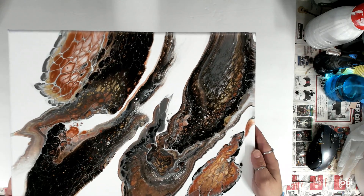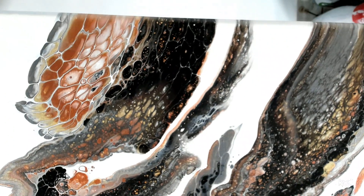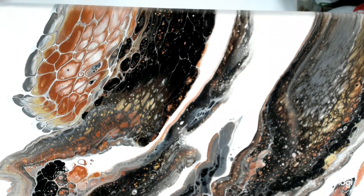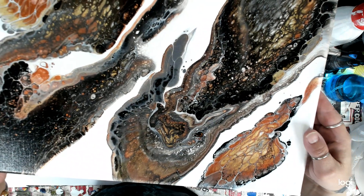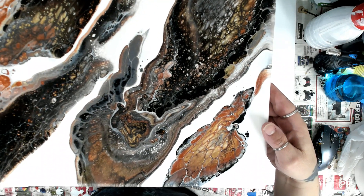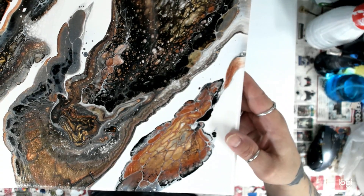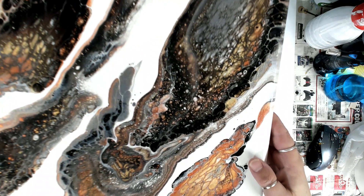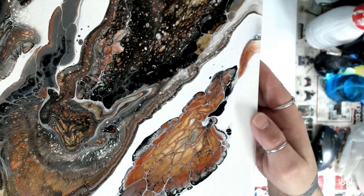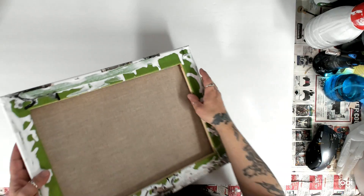This one is super cool if I can get it up there. I really like this one. It's got gold, silver, black, white, and I think copper. But this one came out super cool — I love this one. I just need to peel off the tape and varnish it. Oh, and this is my first time using a linen canvas too.